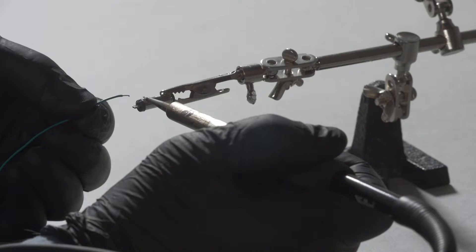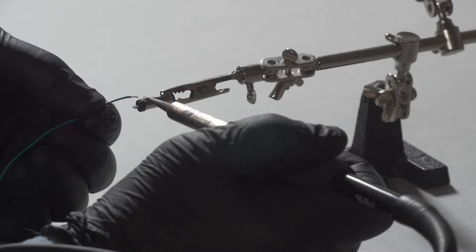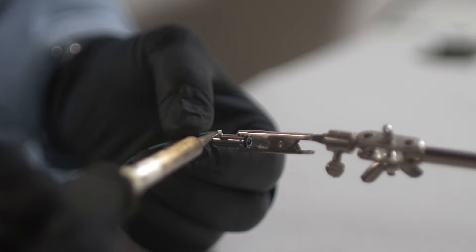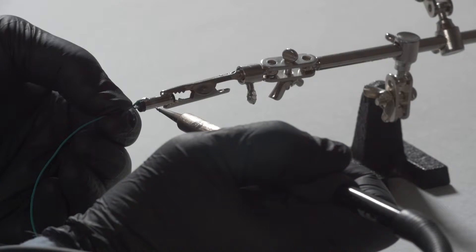Attach a lead wire to the connector by applying heat with the soldering iron to the pre-tinned wire and solder bead simultaneously until the solder flows. Make sure the wire sits flush in the notch.